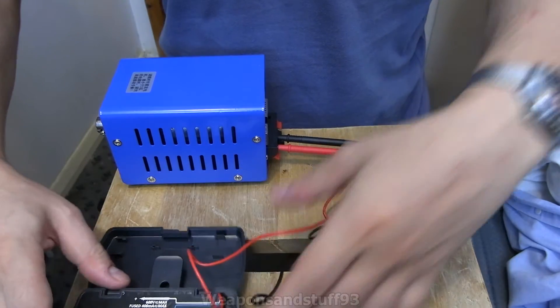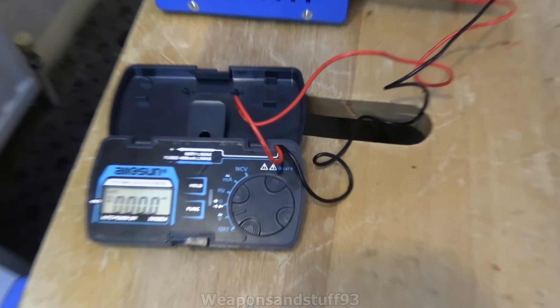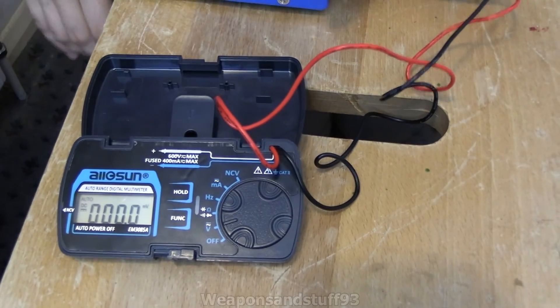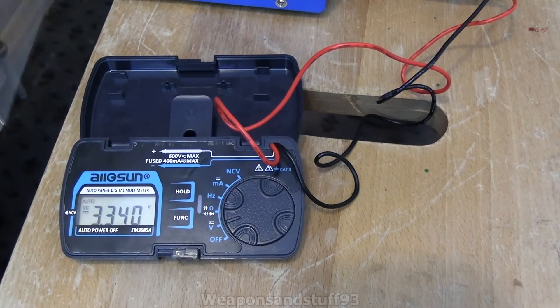I'm just going to aim the camera down so you can hopefully see the screen there. As you can see at the moment it says zero. So let me start turning this, and you should be able to see something like 3.34.